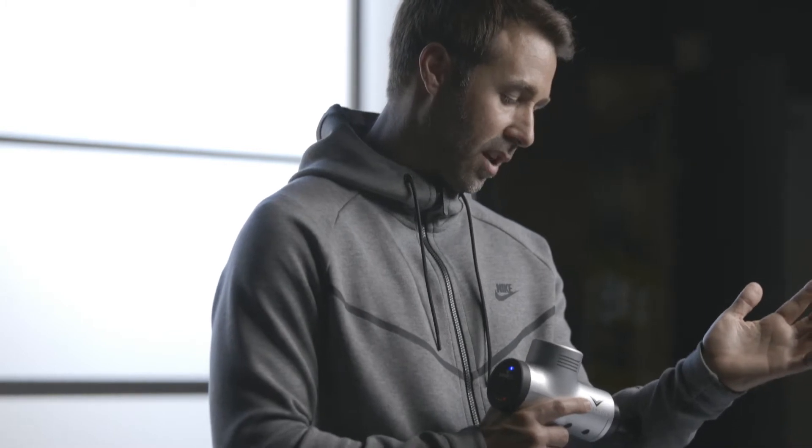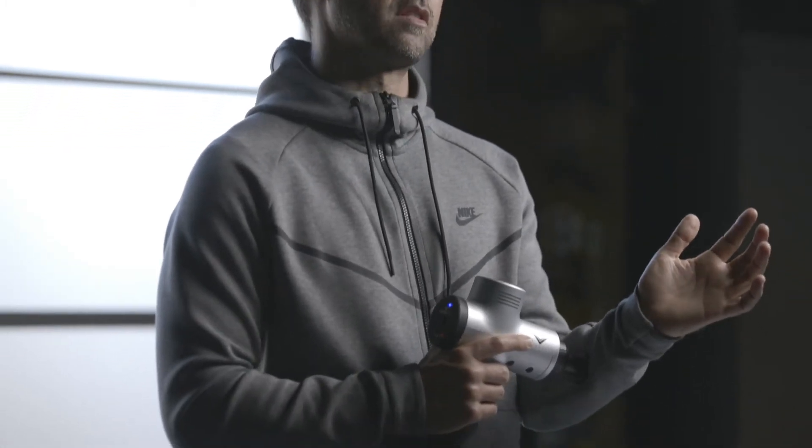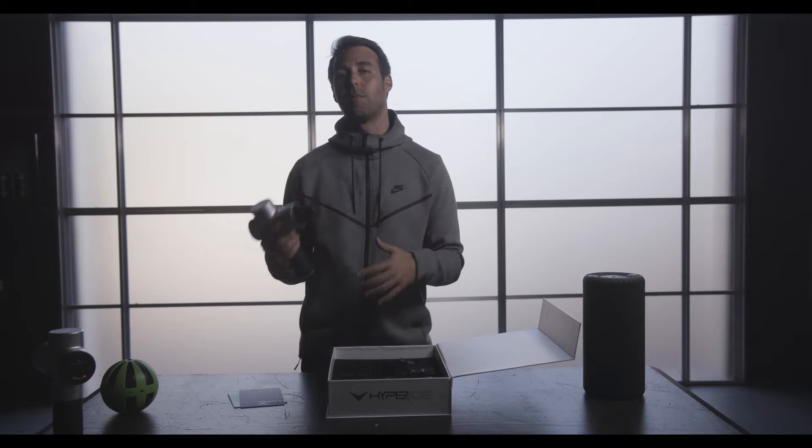If I push in even a little bit harder, as you can see, I'm not slowing it down. The available torque in the motor is what allows us to overcome the external force, which basically keeps an even percussion.